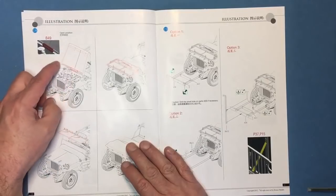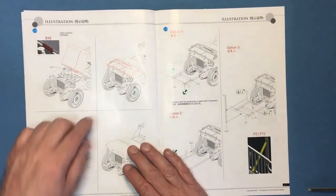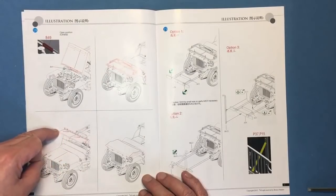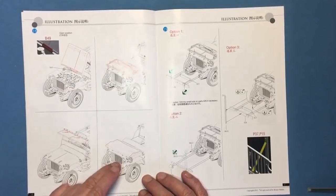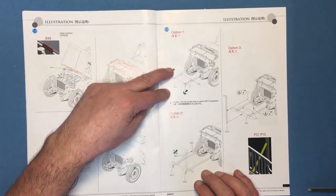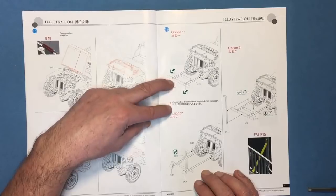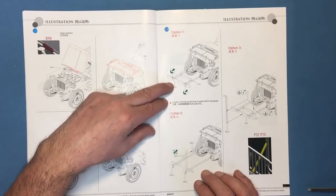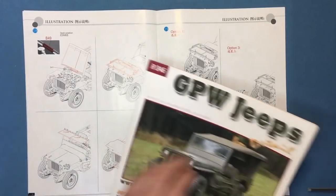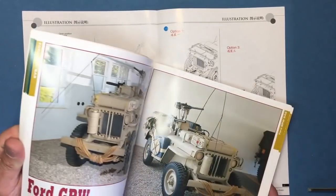You've actually got the option of a hood hinge with the hood up, giving some great diorama possibilities with this model. Then you've got it here with the open glazing as mentioned earlier, and here with it down, and with it covered up — up to you whether you add the machine gun, the rifle, or the rifle holder; they didn't all have it. For option one we've got the actual bumper going on, telling you to fill or drill the small holes on part A26 if necessary. GPW bumpers have holes in them — I know the GPW bumper had holes and the Willys didn't.